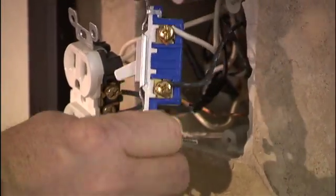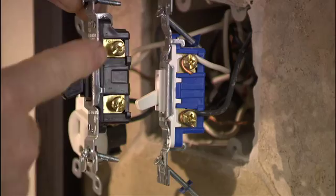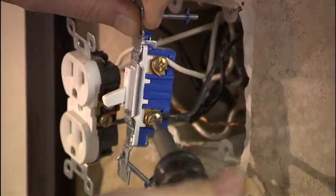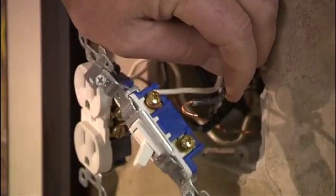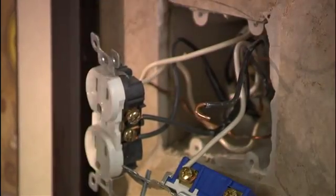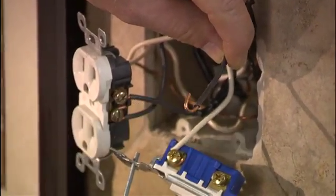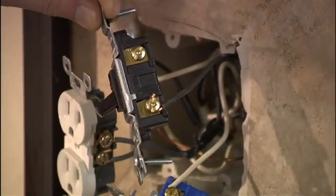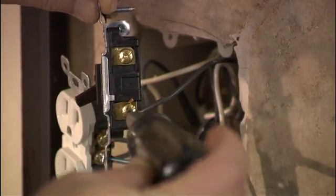When you're ready to change the switch, you'll notice you have two wires — that's a standard single-pole switch. Both color terminals are the same, so it doesn't matter where these two wires go. Disconnect the first wire and slide it off, then bring up your new switch and put it on there. Take your pair of pliers and spin that around so the wire goes on the terminal correctly. That wire should always wrap around the same direction that you're going to tighten it, so the wire stays on.